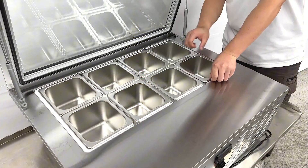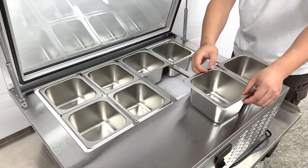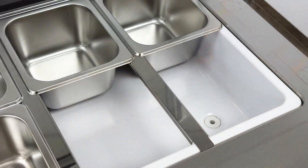All these containers can be removed from the inside so you can clean them. They have water drains, and after you've cleaned everything, you can wipe it out.